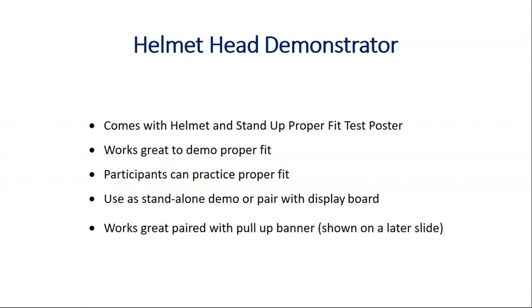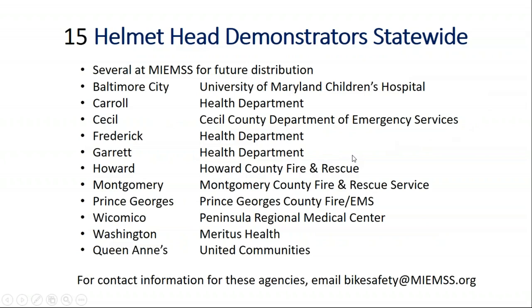Participants can practice the proper fit themselves. You can use it as a stand-alone demo, or you can pair it with a display board as you saw in the picture. It works great paired with a pull-up banner that's shown on a later slide. We have 15 helmet head demonstrators that the grant purchased. We have several at MIMS for future distribution, and all of these different locations have a helmet head demonstrator that you can ask to borrow.